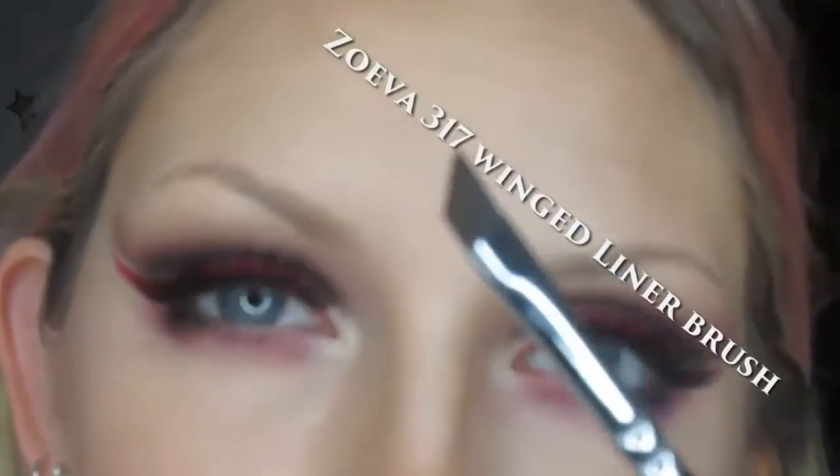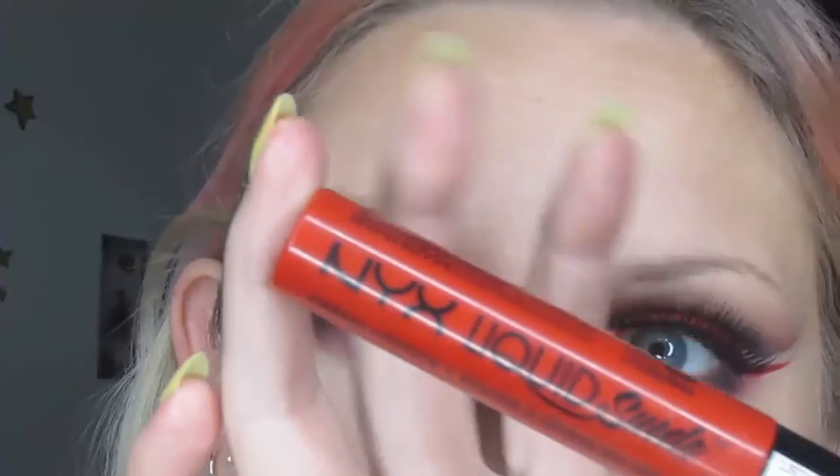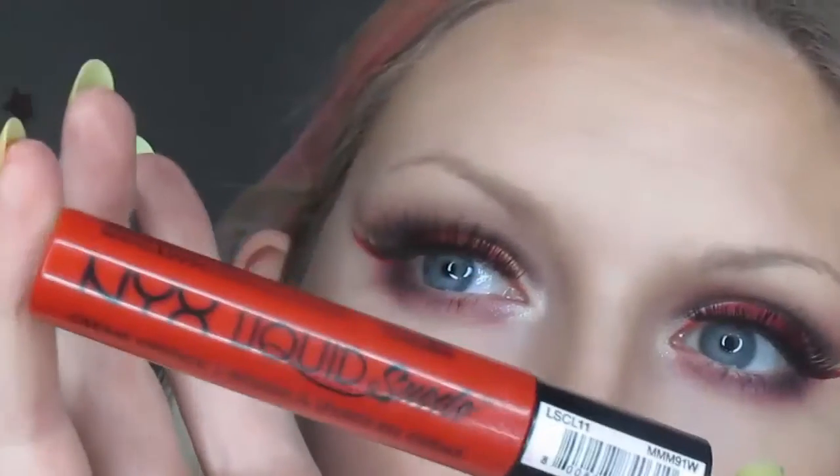I'm going to start off with this angled brush by Zoeva — it's really fine, and you're going to get a nice sharp result with that. I always tend to use a cream or liquid based product for the first part. You can use a cream eyeshadow, a liquid or gel eyeliner, but this time I'm using a liquid lipstick.